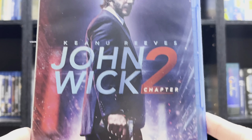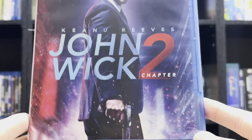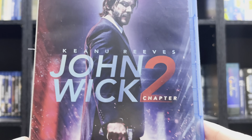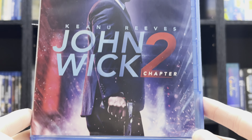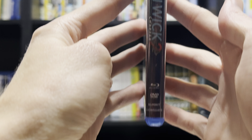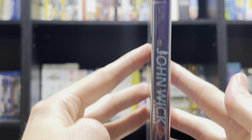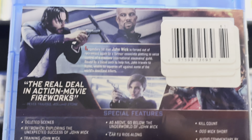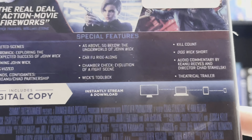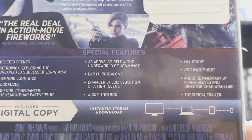Here we have a look at the actual box itself. A wider image of the slipcover. Here we have the spine. And in the back, showing some different image from the slipcover, along with a different layout for the special features.